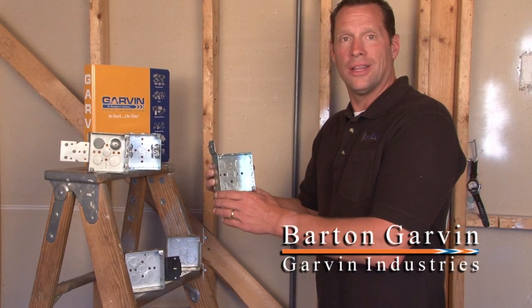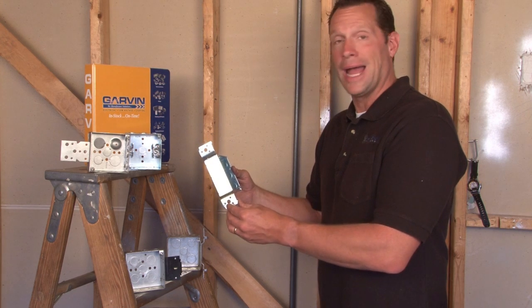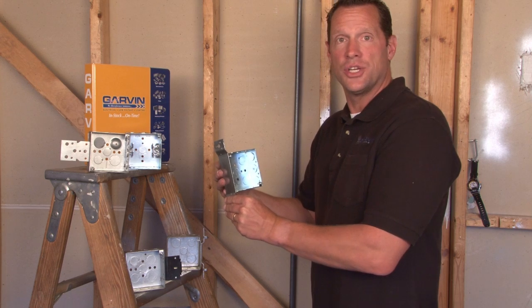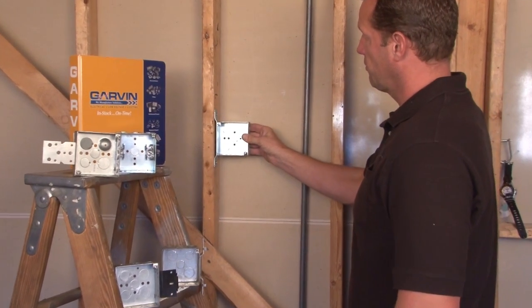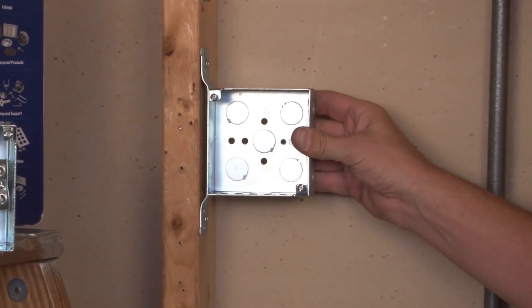Garvin Industries 4-inch square electrical boxes also come with a variety of mounting brackets designed to ease and aid installation on stud walls. We make a flat bracket that's also called a vertical bracket, used in stud wall applications.